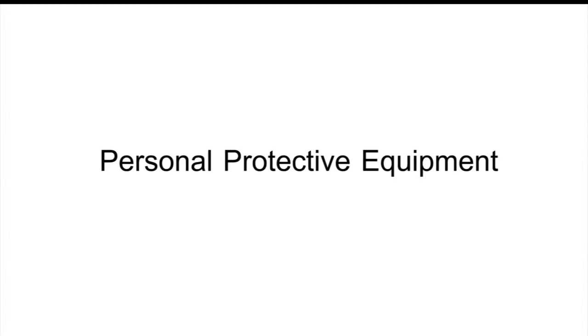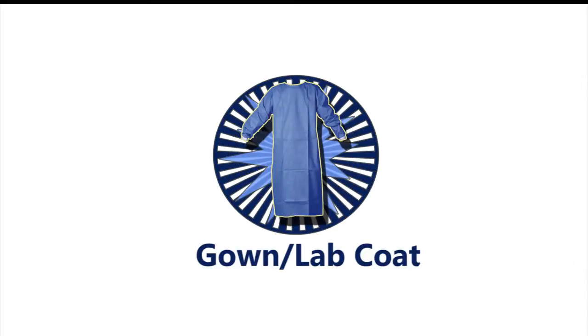Personal protective equipment, or PPE, prevents blood or other potentially infectious material from passing through or reaching street clothes, undergarments, skin, or mucous membranes under normal conditions of use. This protective equipment includes gowns or lab coats, task-specific gloves, surgical masks, and protective eyewear.